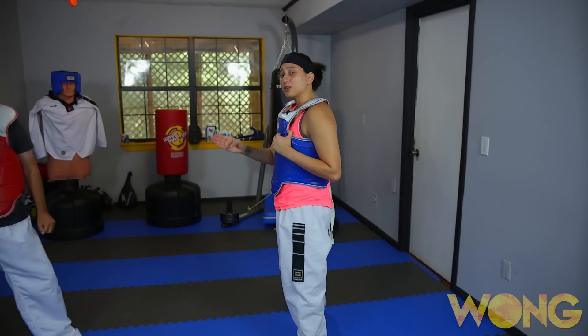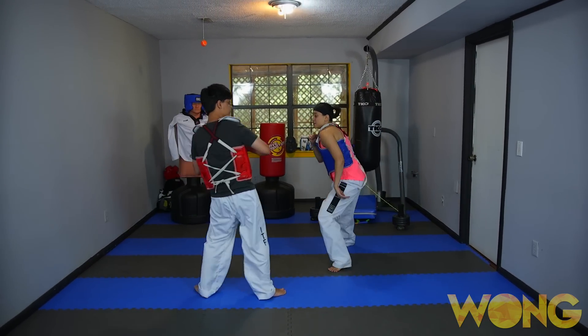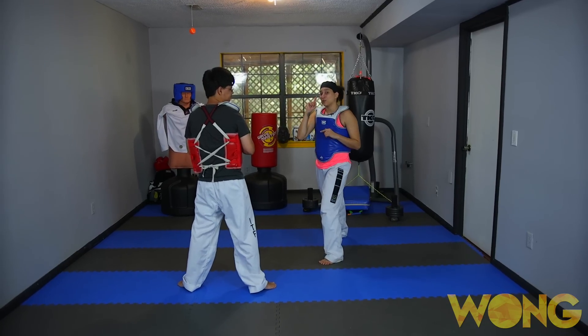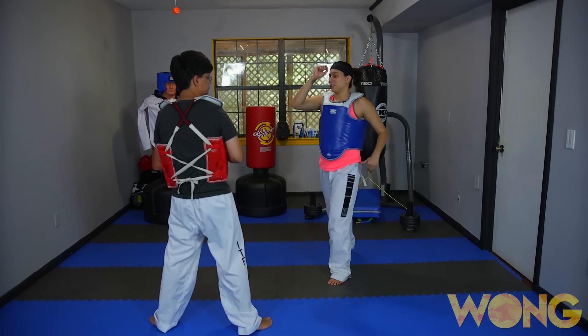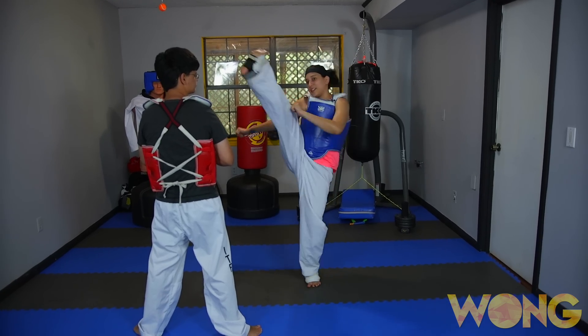Now this third drill, your partner is going to attack you with a back leg axe kick. From there, you're going to sidestep and counter with your own head kick. You can either do a roundhouse, you can do an axe kick, or you can do a crescent kick.